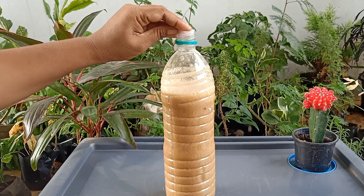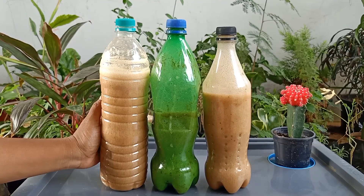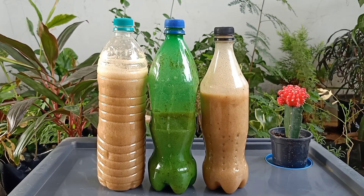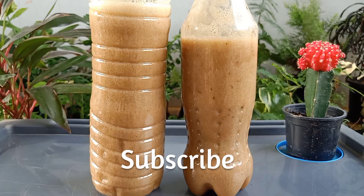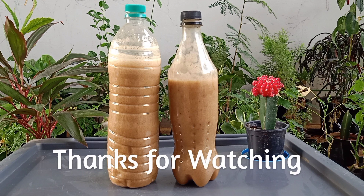Use an inner cap to close the bottle — it won't allow air to get into the bottle. If you have any doubts about this video, please ask in the comment section. Please subscribe to our channel for more informational videos. If you really liked this video, please like, comment, and share. Thank you so much for watching.